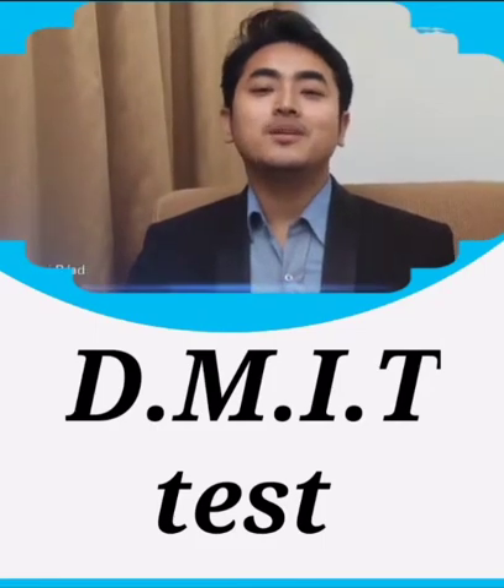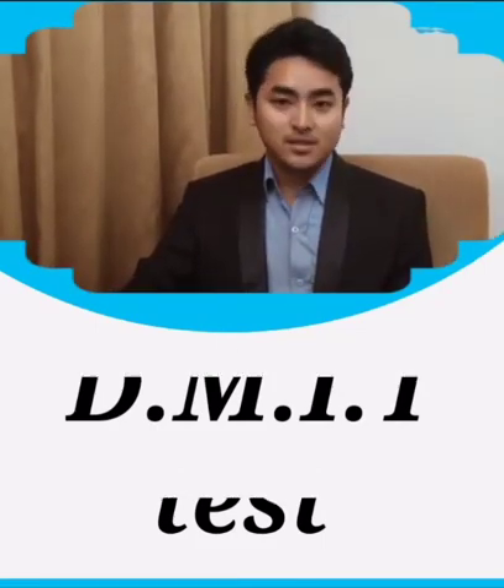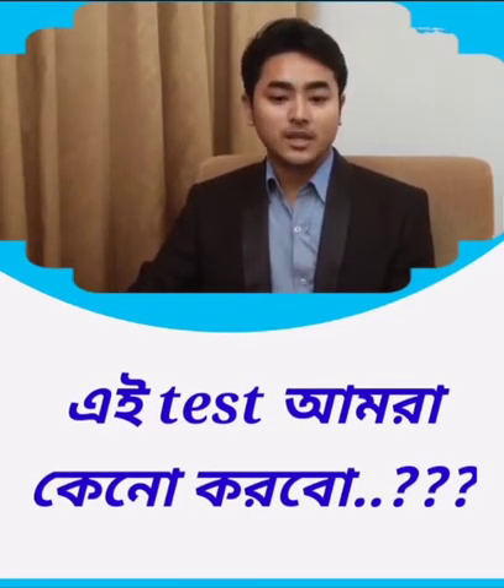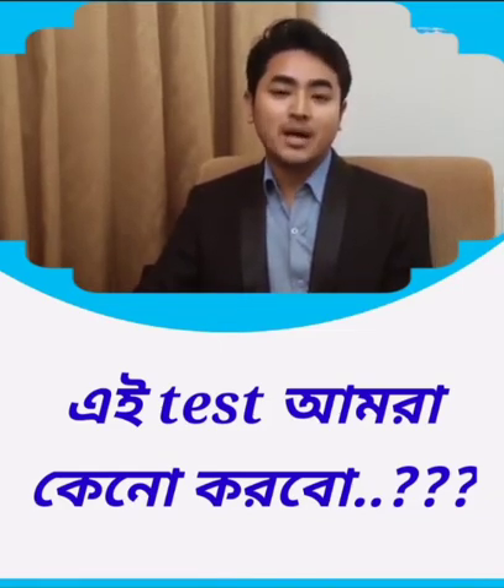Hello, I am going to learn about you. DMIT is a Dermatographic Multiple Intelligent Test. Why don't we do this test? Today, we will tell you how to do this test and what we will do next with this test.